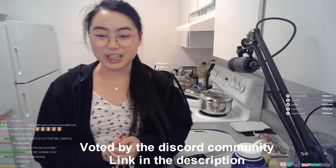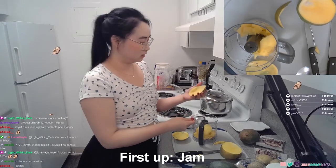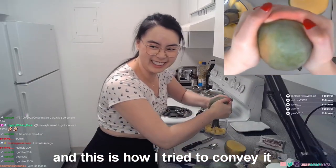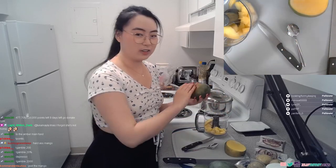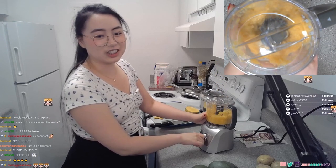Go and cook some Mondstadt hash browns, voted by the community. I swear I'm squishing it really hard and it's just not... Eat the mango? I don't trust myself! Use the claymore, you're right.